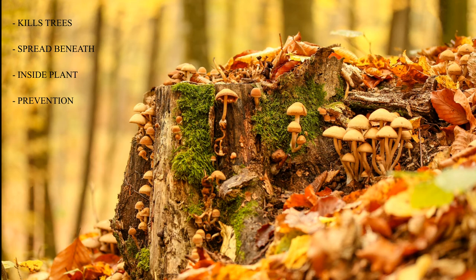Honey mushrooms will grow between late summer and early winter. When you see it, one thing you can do is to cut down the tree and excavate — dig deep down and remove the infected roots, because you want to stop the spread. Then when you remove the roots, burn them so you don't accidentally place them somewhere near other trees.